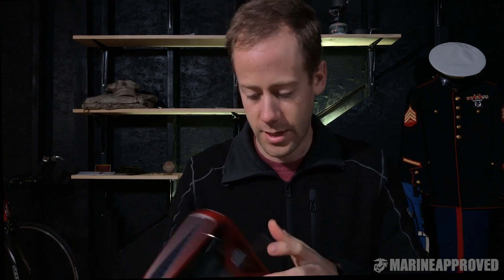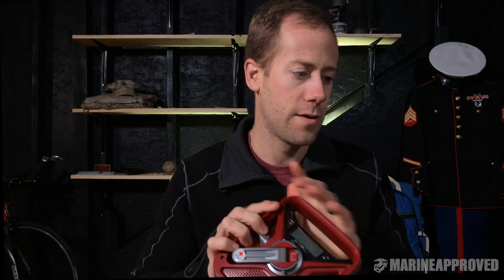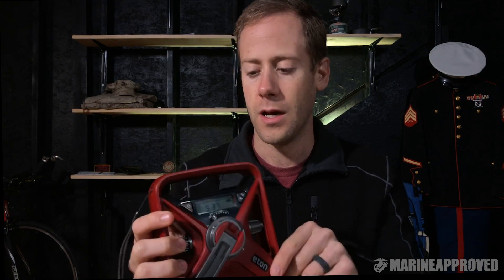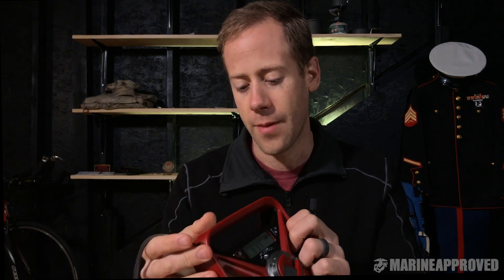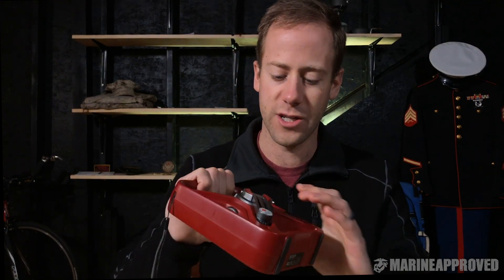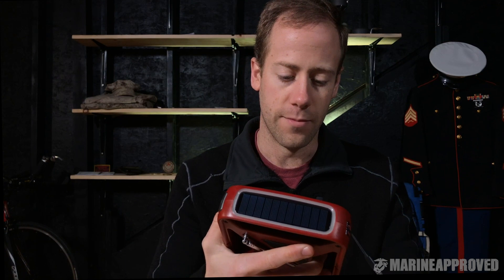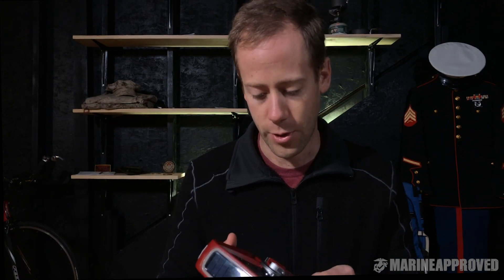This is the Eaton FRX 3+. Out of the bunch, this is my favorite radio for home use. You can take it camping or in the field, but as you can see it's a kind of weird shape. You can get your hand around it and carry it, and it feels pretty rugged — I don't think you're going to have a problem if you drop it unless you drop it from somewhere really high. It's pretty durable.